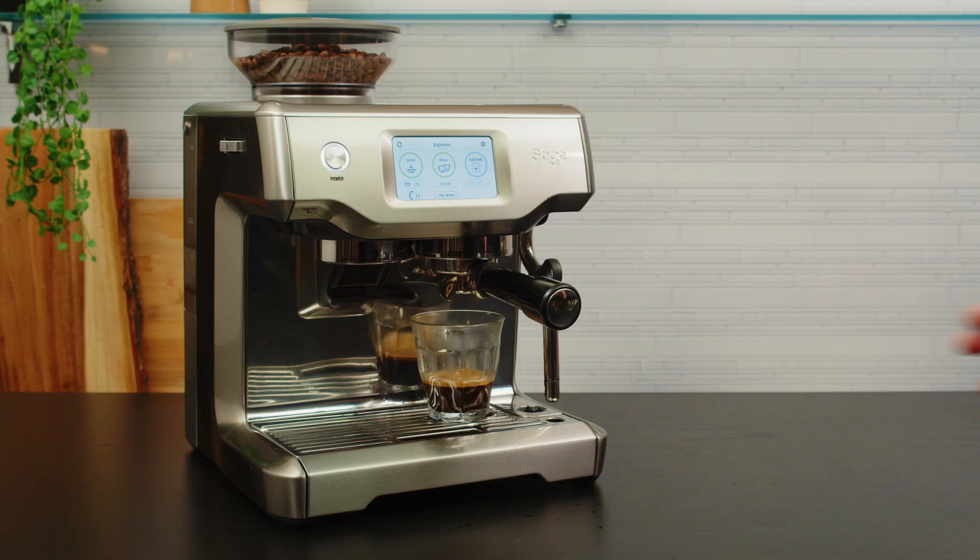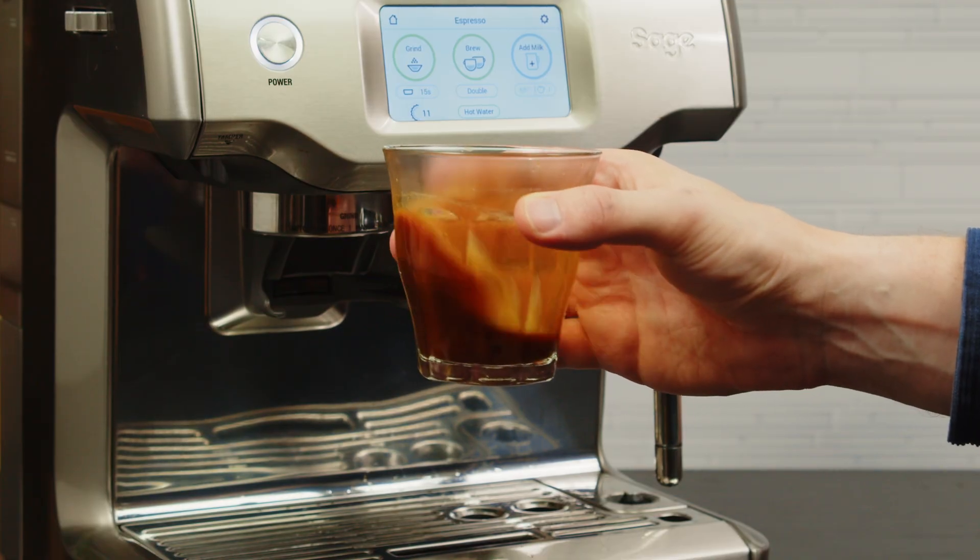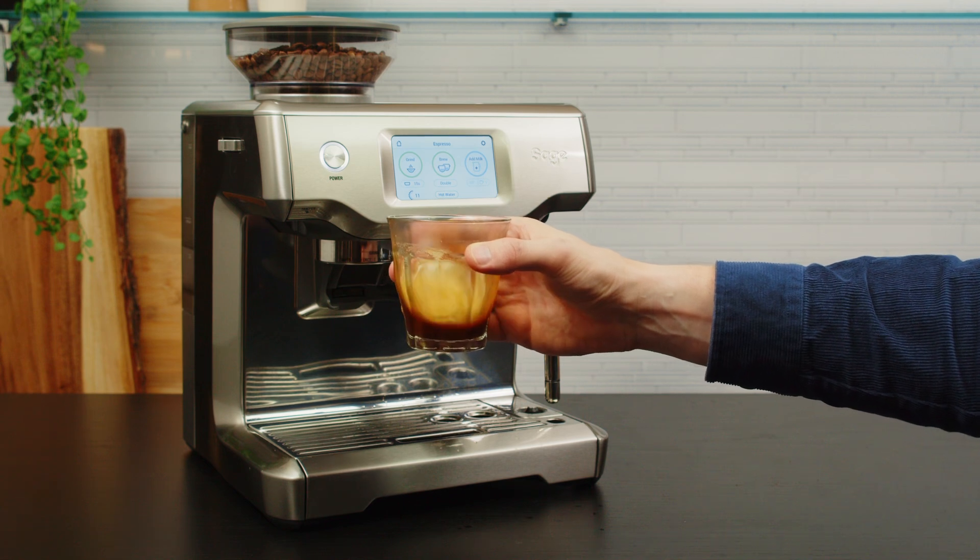Ok, let's give the coffee a swirl. Not only does this look fantastic, it allows the layers of espresso extraction to combine for a balanced, delicious and well extracted drink.